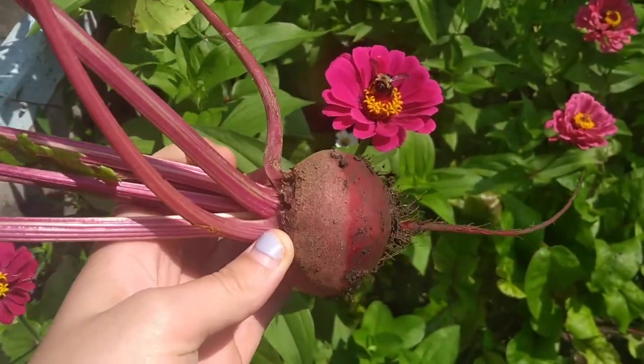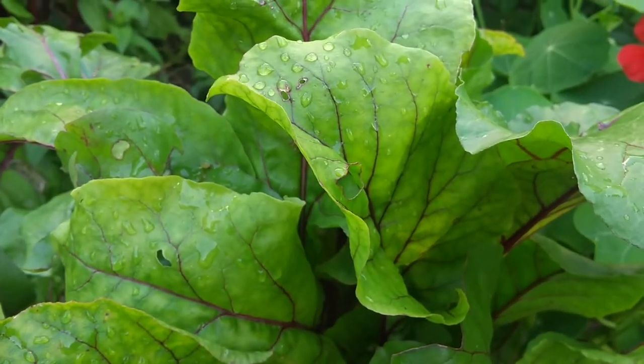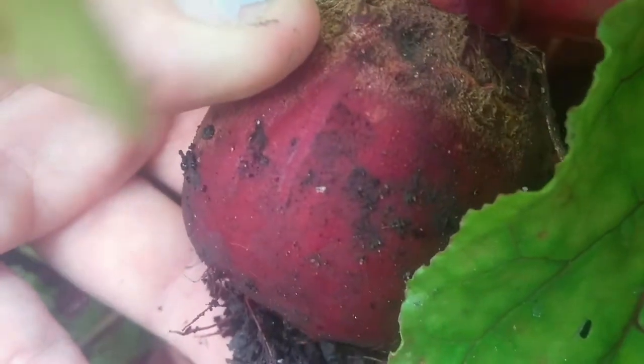Aside from containing antioxidants, beets have been shown to lower blood pressure as well as helping with blood flow throughout the body into the brain, decreasing the risk of dementia.